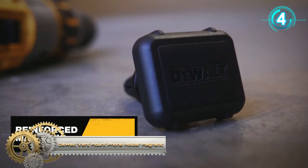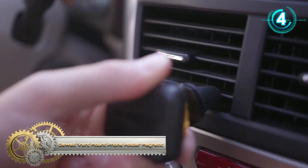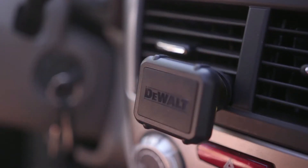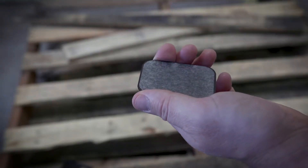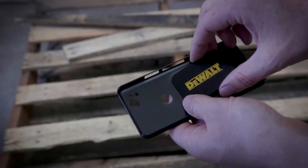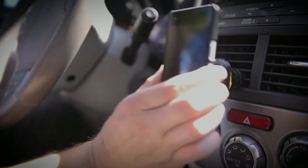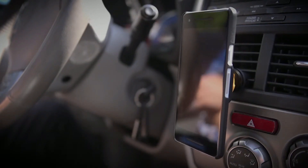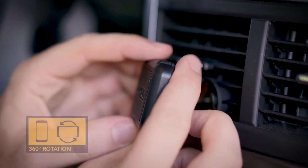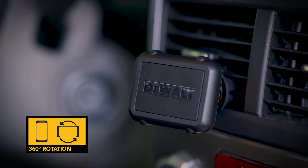The dual vent mount phone holder uses a reinforced magnetic air vent mount to help secure your phone to your vehicle's dashboard. The mount holds your phone in place with four N50 neodymium magnets. A rotating stainless steel ball joint allows you to find the optimal position for hands-free use. Two metal plates — one large and one small — are included to place inside a phone case to enable attachment to the air vent mount.